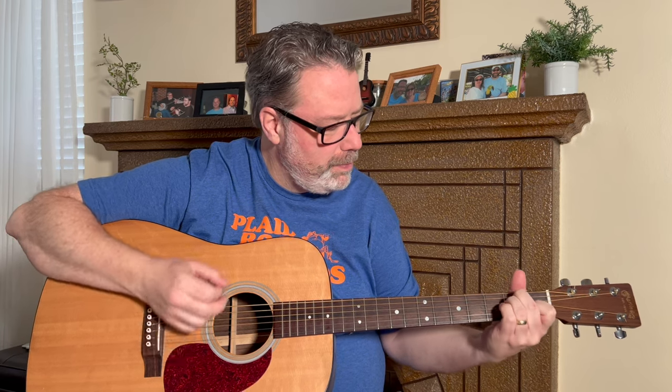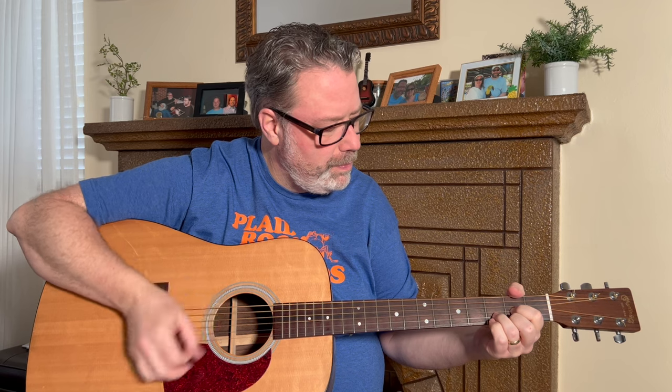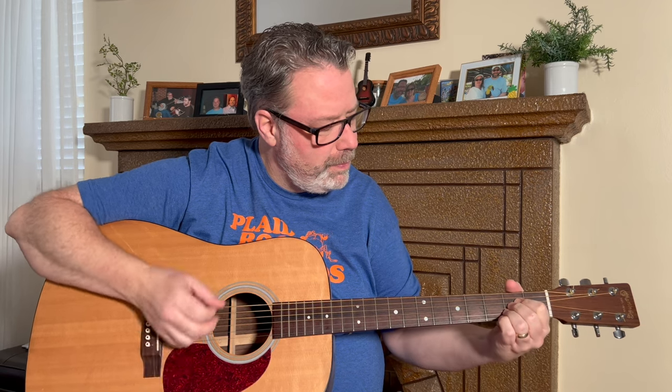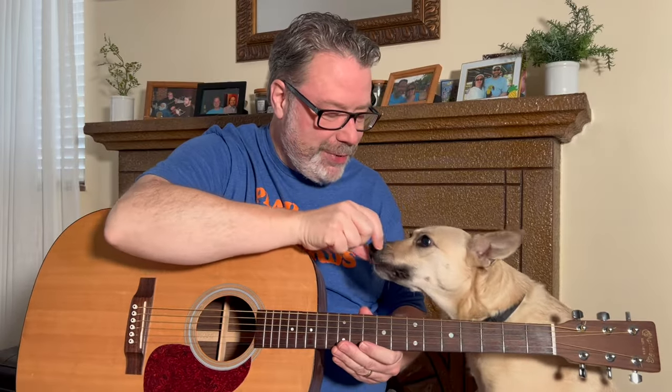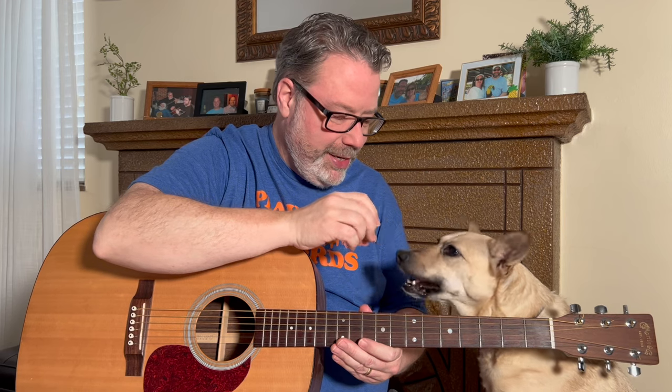It may seem trivial, but this one has a big impact. In this video, I'll show you the correct way to hold your guitar so you can play comfortably. Welcome back to Relax and Learn Guitar — I'm Kevin, and this is Maggie. She's interested in guitar posture and treats. My wife thinks he's behind the camera. Let's get started.